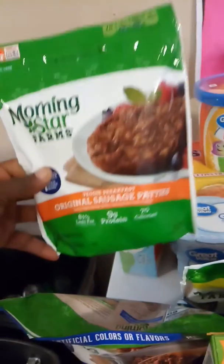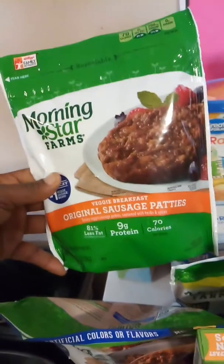I also have some Chorizo Crumble and some original sausage patties, but veggie breakfast. Don't forget about that.